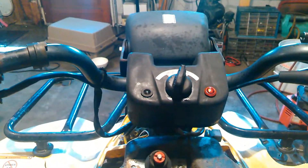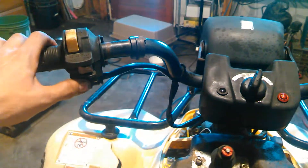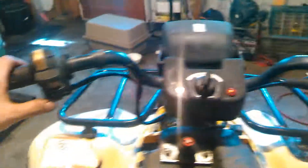This is also equipped with a neutral safety switch, so if I try to start it in anything but neutral it does nothing. However, if we bump it back down to neutral and try to start it, it'll go.